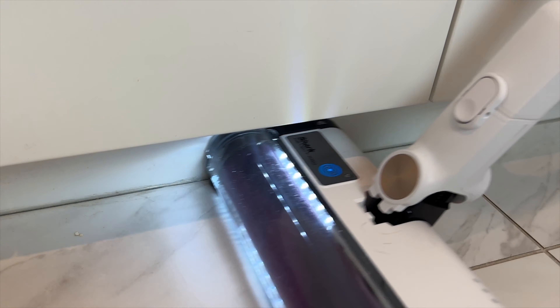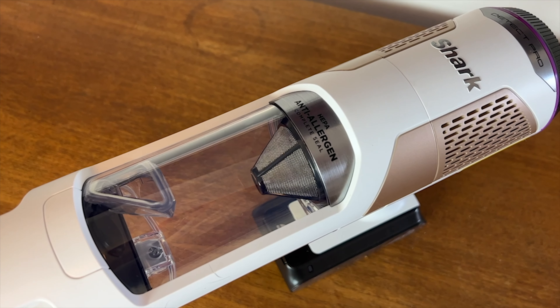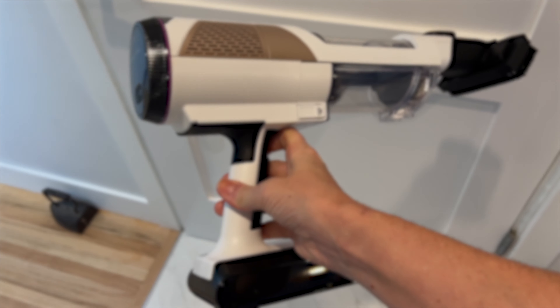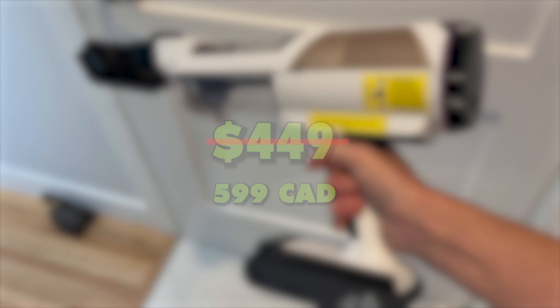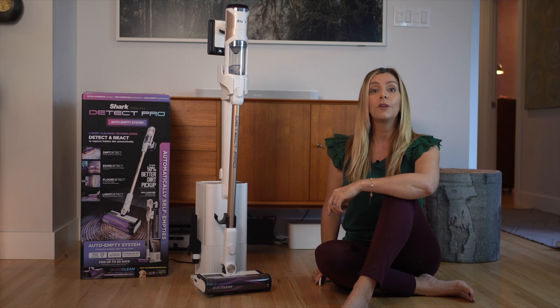For me, the cons with this vacuum aren't deal breakers, just things to be aware of. For that reason, I can definitely recommend this Shark vacuum to you. It sells for about $449 US or $599 Canadian, and you can get it from Shark, electronics retailers, or from Amazon.